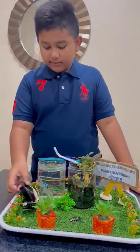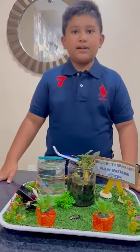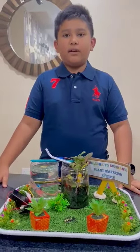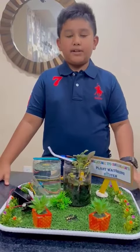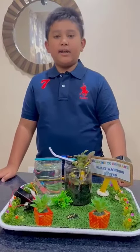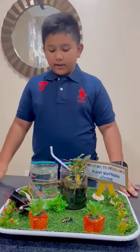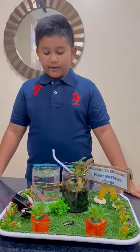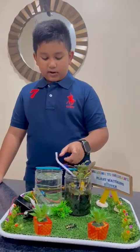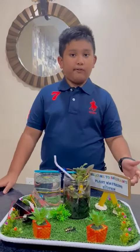Here is how it works. The soil moisture sensor measures the level of moisture in the plant's soil. The micro:bit processes this data and decides whether to water the plant or not. If watering is needed, my system triggers the straw which is connected to a micro servo motor, and it delivers the right amount of water for the plant.